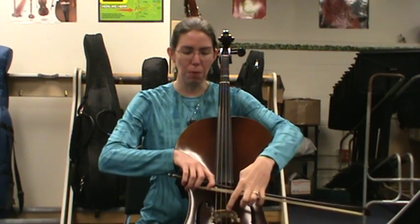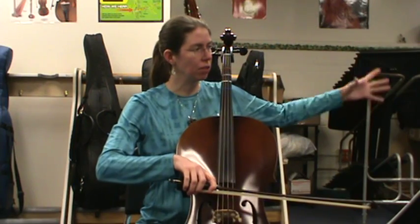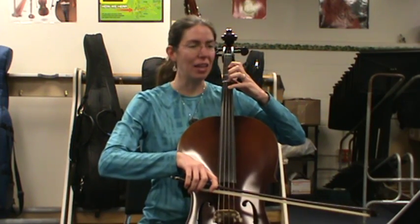So things to notice: the bow should be halfway between the bridge and fingerboard, really connecting with the string, and our hands in place. Ready? Go.